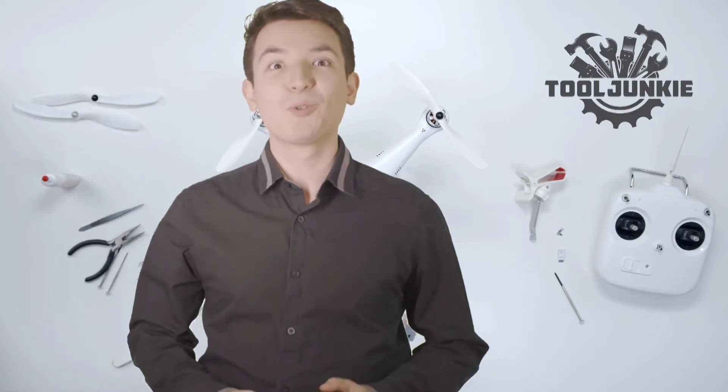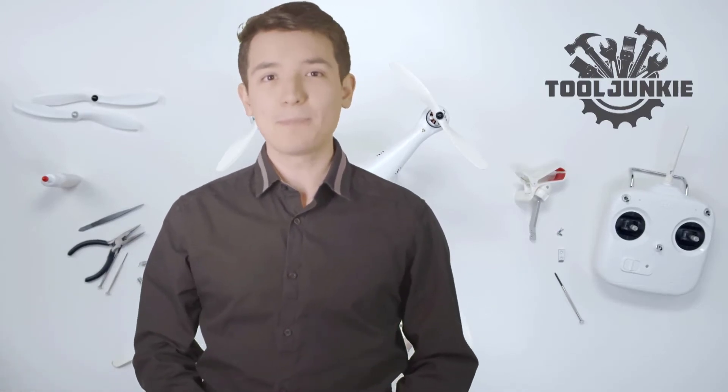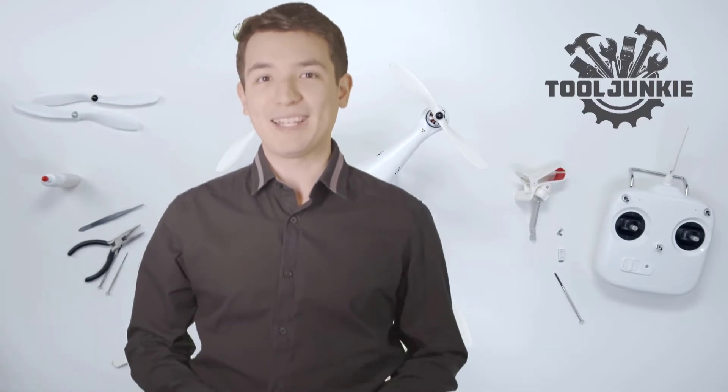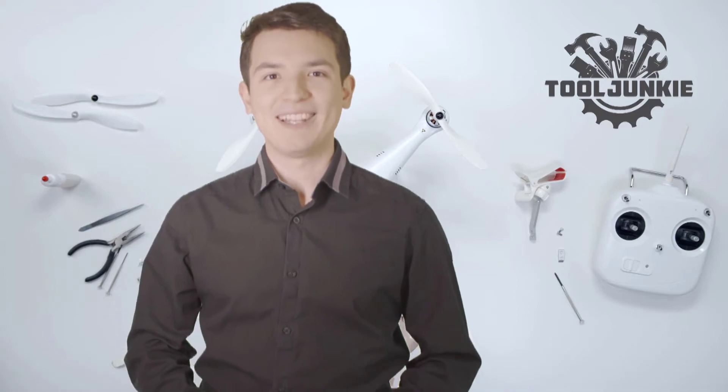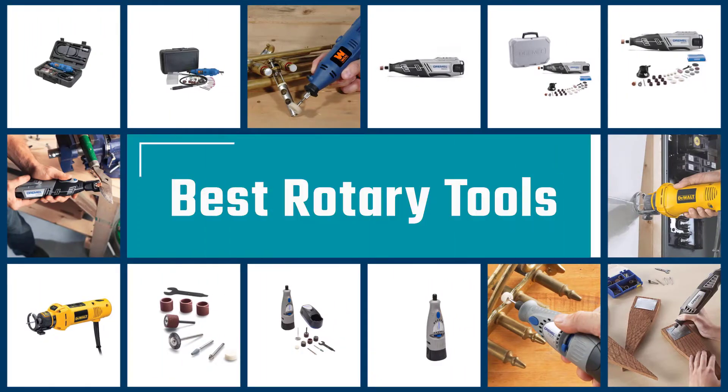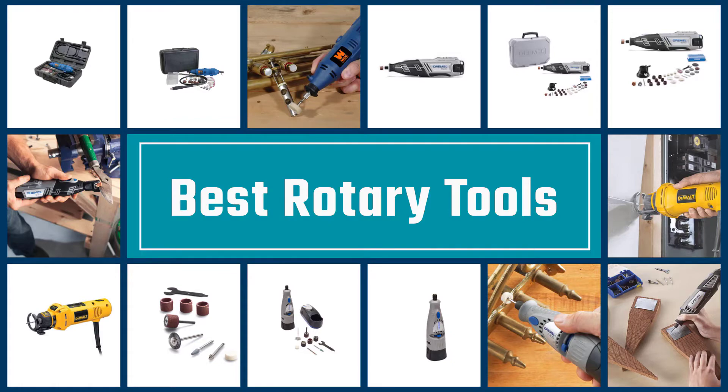Hello everyone, welcome to Tool Junkie. When it comes to buying the right tools, there's a lot to look out for. That's why today we're going to review the five best models for you. We've ranked them by many different factors such as product features, price, performance, and more. Make sure to check the product links in the description for more information. Here we present the five best rotary tools.